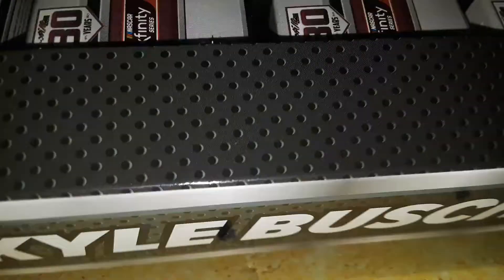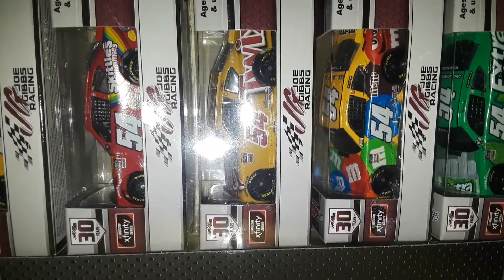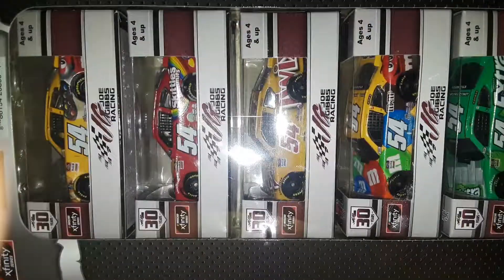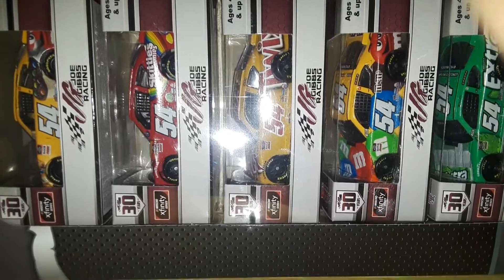What is up DieCast Collectors, this is 9446 Network with a quick PSA announcement. Next week we are going to be reviewing 5 Kyle Busch DieCasts, and as you can see this 5-pack barely fits inside of the studio. The idea here is that we are going to review all 5 of these Kyle Busch cars next week on the 9446 Network channel.